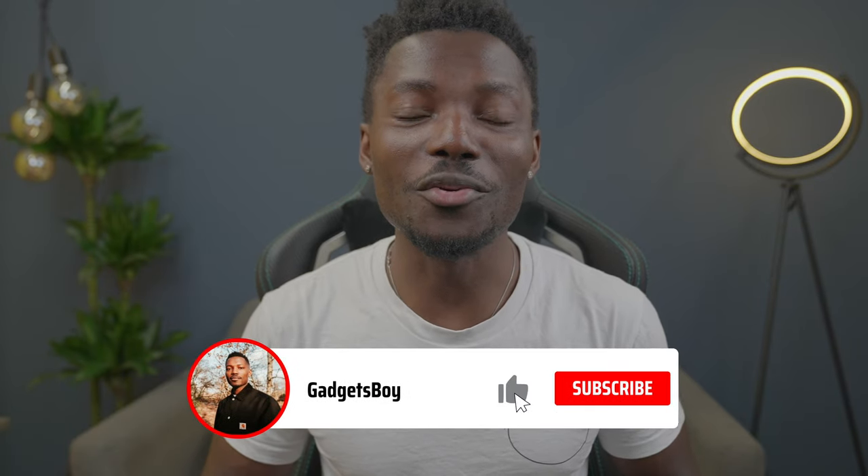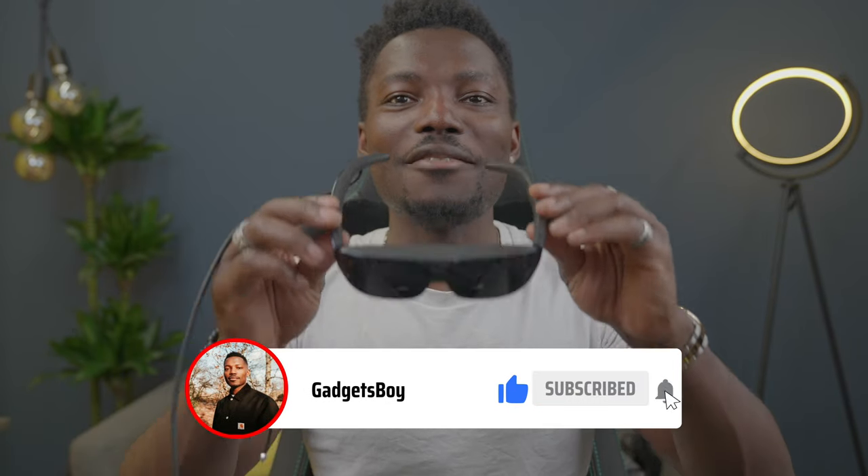Hey everyone, it's GadgetsBoy. Welcome to another video. In this one we have a product from TCL — this is the TCL Nexwear G, spelled NXT so I'm guessing it's Nexwear. This was teased back at CES 2021 and finally we can get hands-on with it and actually see what it's all about.